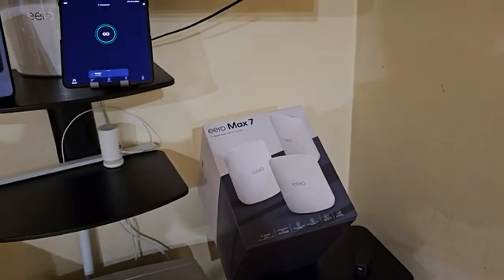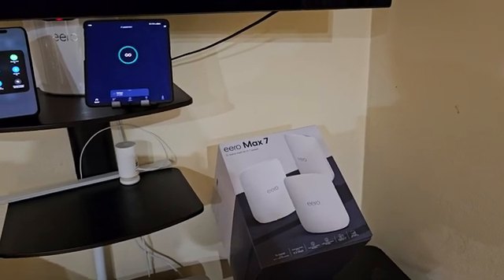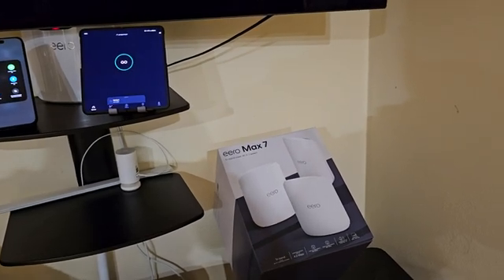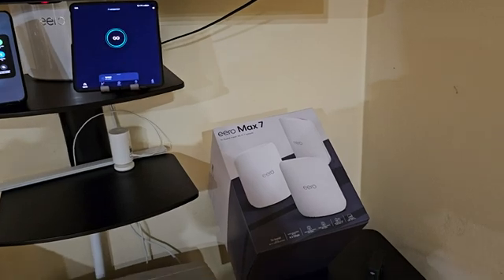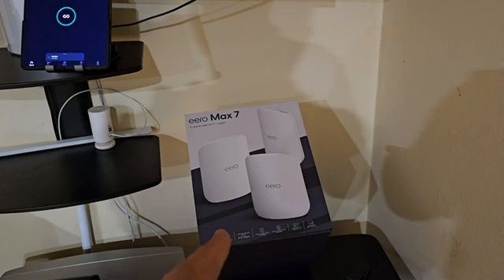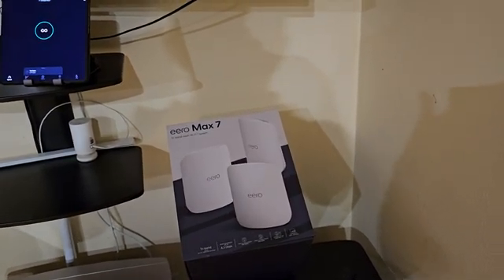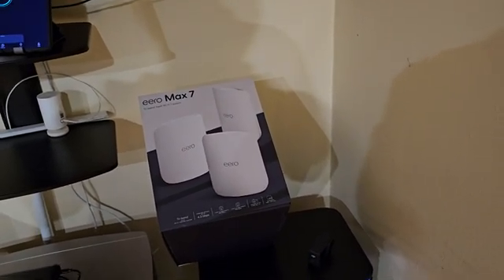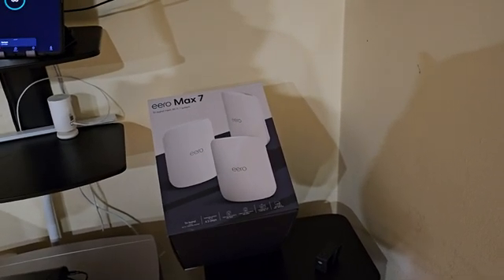Even though those previous systems delivered steady connection throughout the house, the speeds were what I didn't like. I'm paying for one gigabit service from Verizon Fios, but with the previous systems I was getting an average of one to three hundred download. Overall, I'm definitely seeing much better speeds with this system, and I think it's a great mesh system for coverage and speed.